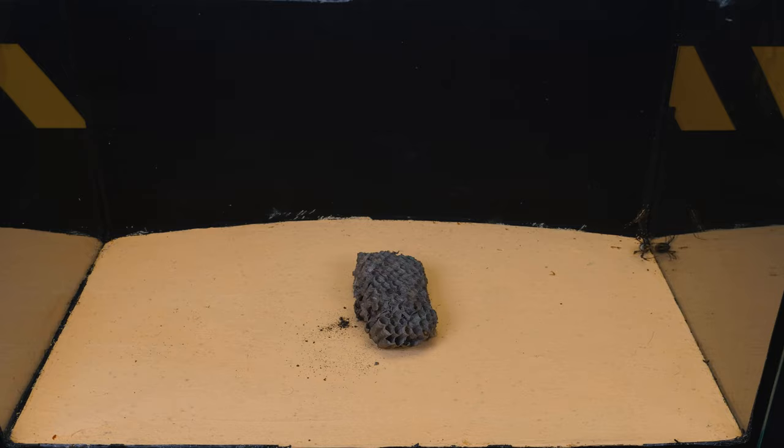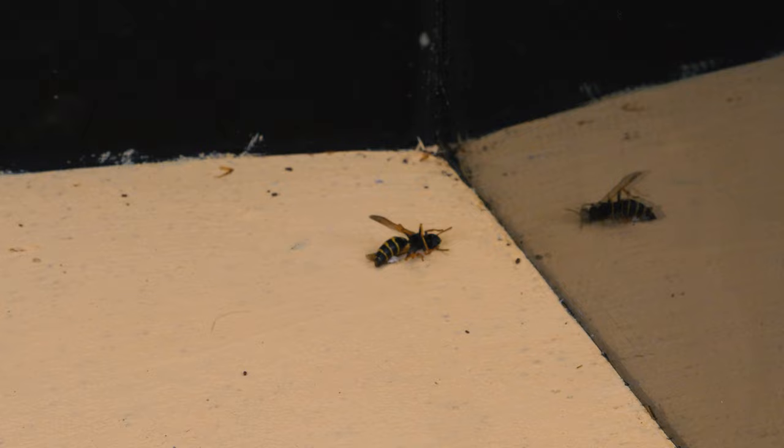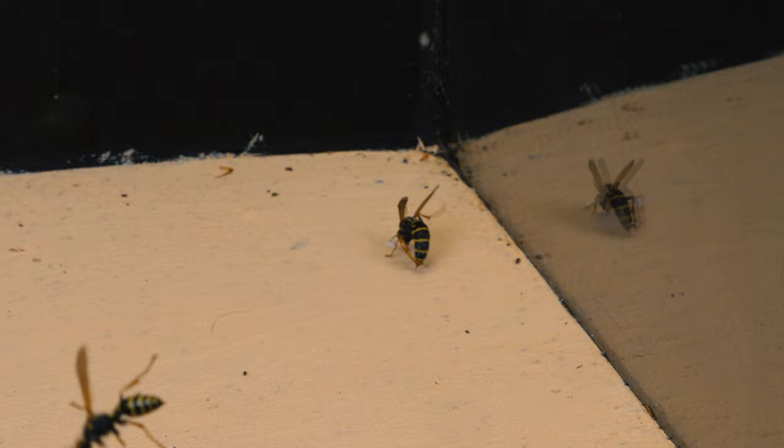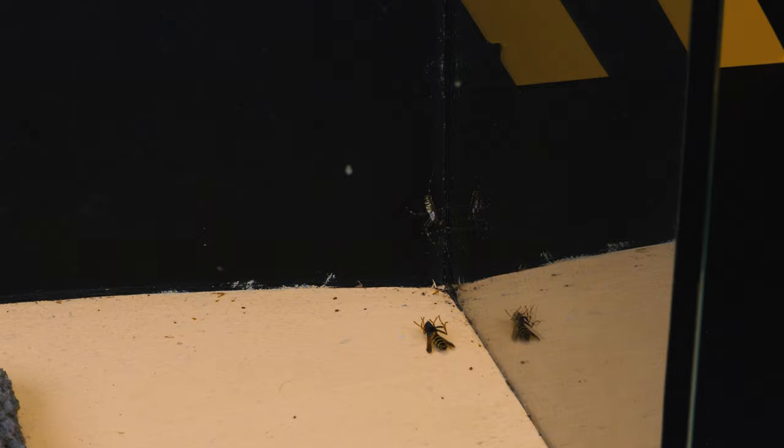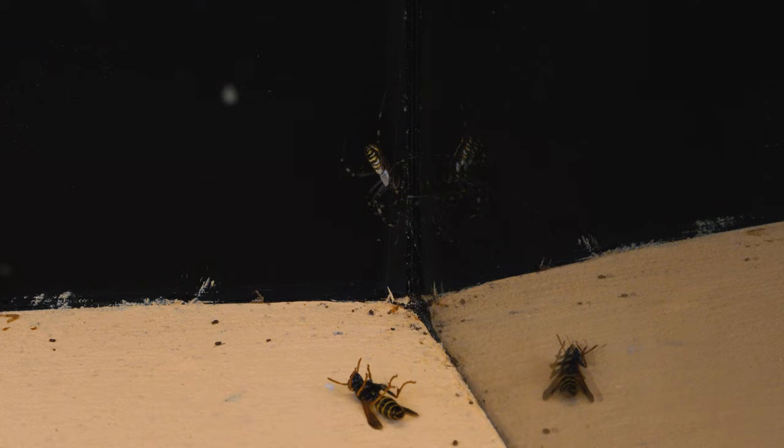Even twenty years ago, no one saw these spiders. And now it can be found almost everywhere, mainly in dry meadows. According to researchers, this is mainly due to the movement of some species, including arachnids, to the north, into areas atypical for their residents. Such migration is one of the evidences of climate warming, which is not good for all mankind.